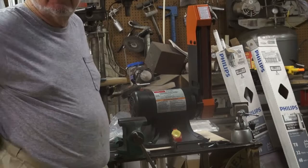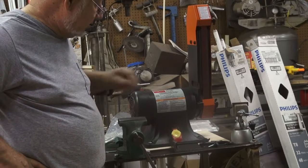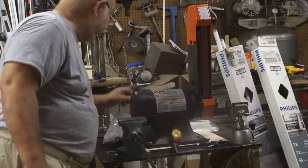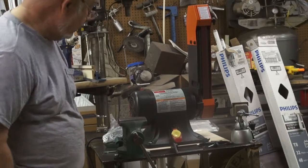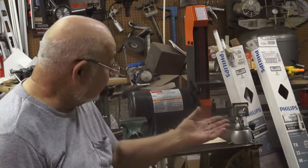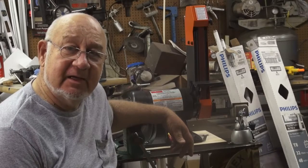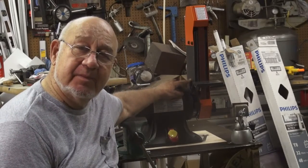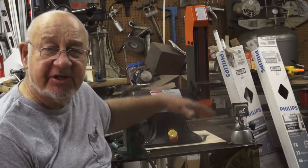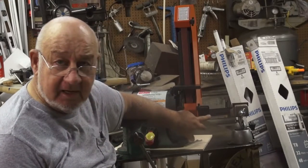I didn't read the instructions, so I need to look at them real quick and see just how this mounts. It was really pretty simple to put together — just a little bit of problem with this particular blocking handle here. There's not much room between it and the motor, but I got it. And on the side of the machine there is a vent for a vacuum.